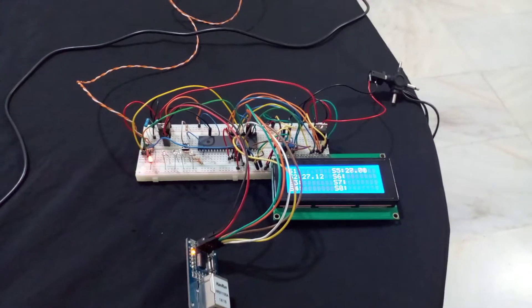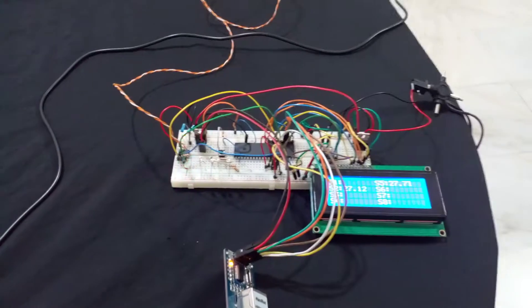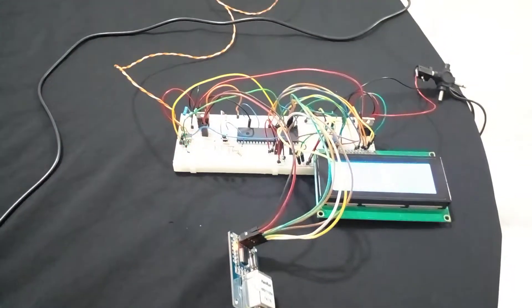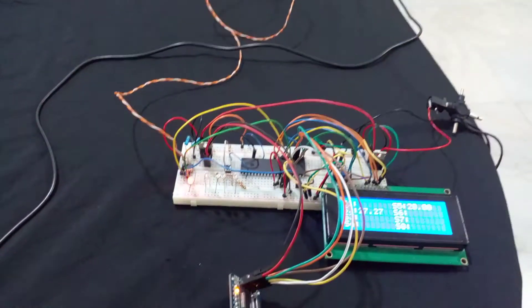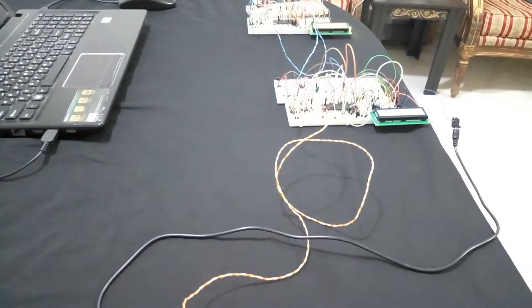Hey guys, I'm Muhammad Hassan and this is the Electronics Engineer channel. In this video I'll be showing you a system that you can control through any device that can open an internet browser.